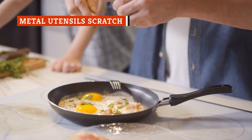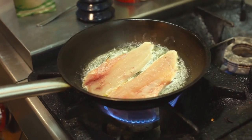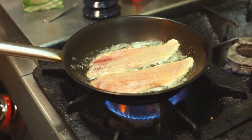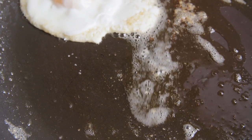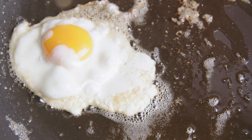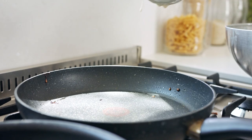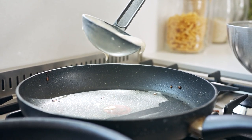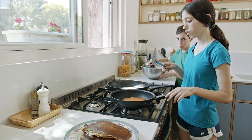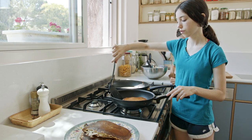Nonstick frying pans are fragile. While they do cook things like crepes, eggs, and fish flawlessly without sticking, keeping that nonstick surface intact is harder than you might think. One false move, and your favorite nonstick frying pan can end up covered in scratches and no longer lets eggs or pancakes effortlessly slide off its surface. To ensure the surface stays smooth, use wooden, plastic, bamboo, or silicone utensils when you cook.